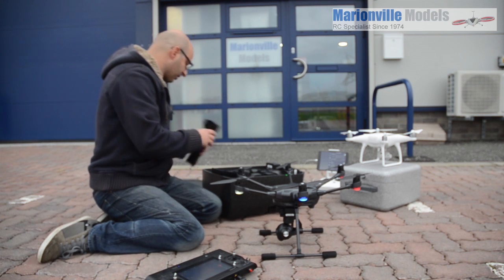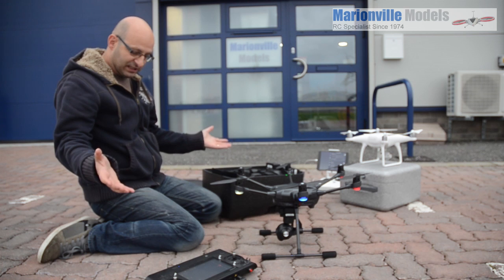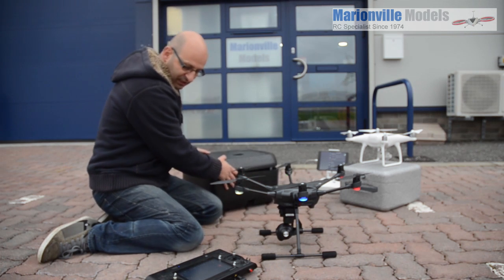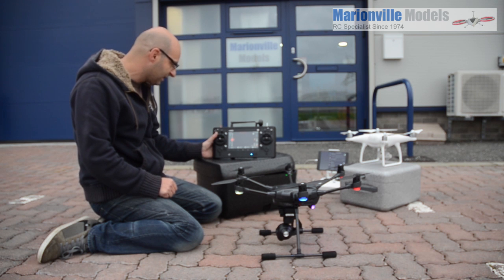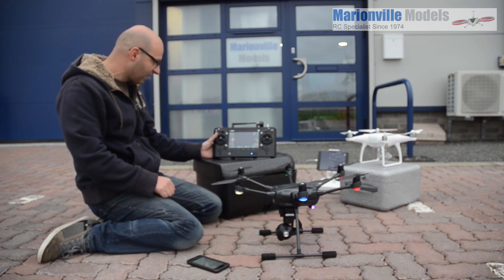One good thing is of course when you turn your controller on, as you can see, it has the tablet built in. So just let that boot up. We are actually turned on and the craft is ready, but as you can see we're waiting on the FPV feed coming through here. We're at one minute six so far.